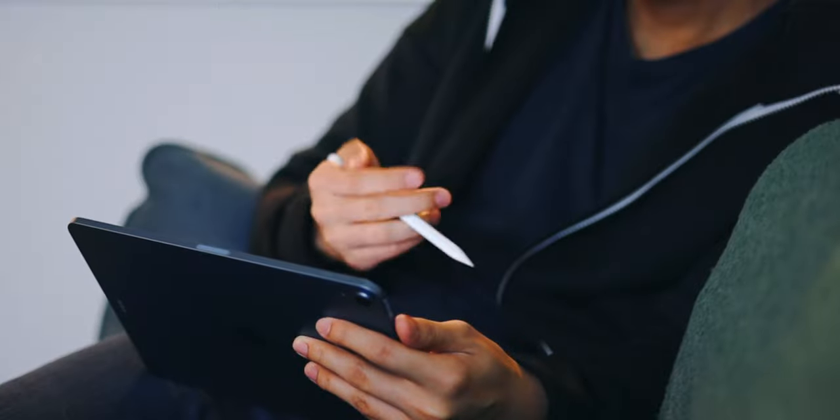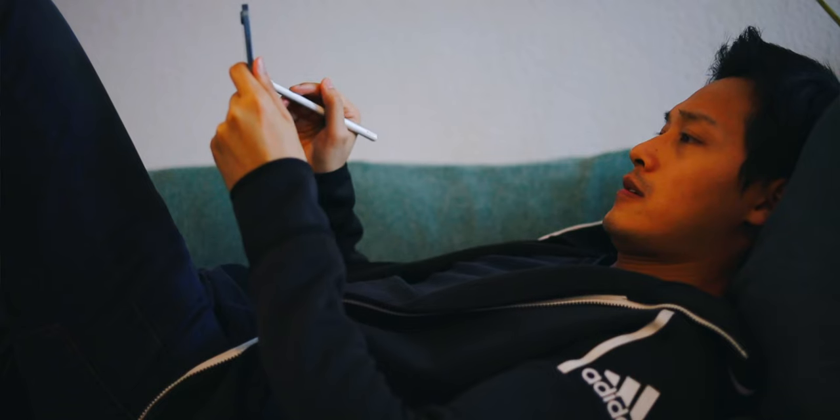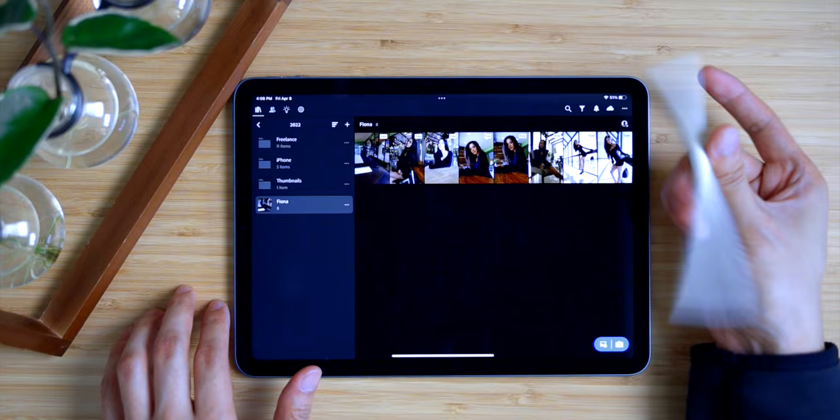The iPad has become so powerful in the last couple of years, and I find myself more and more comfortable editing photos with it, especially on my couch in all sorts of non-laptop positions. So here's my iPad photography workflow.